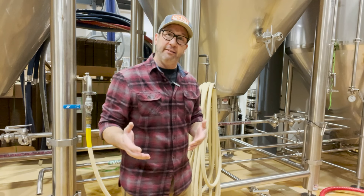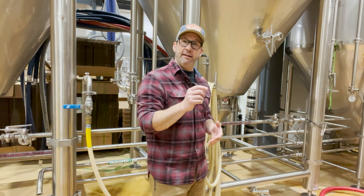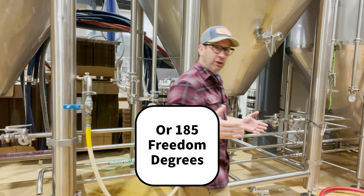But what we can do here at Sonder, which I believe is very unique, is we have a sterilization loop. We have this HLT that is specifically set aside to circulate 85°C water just in a loop.